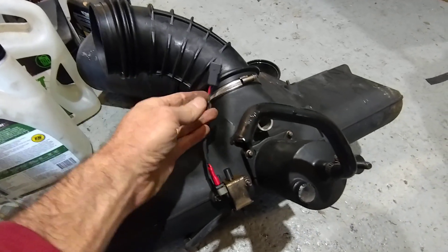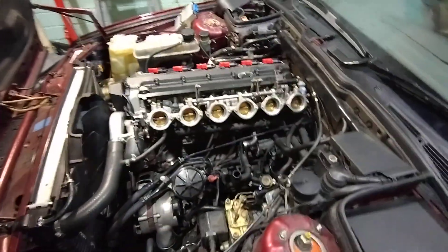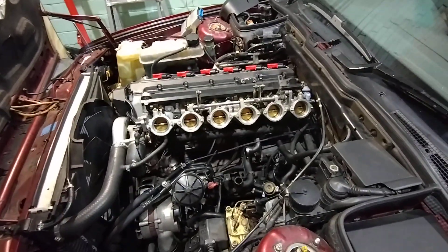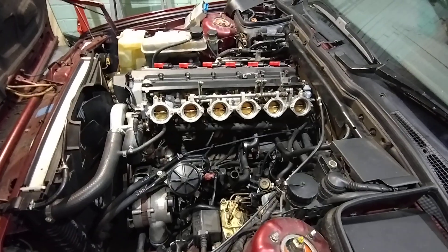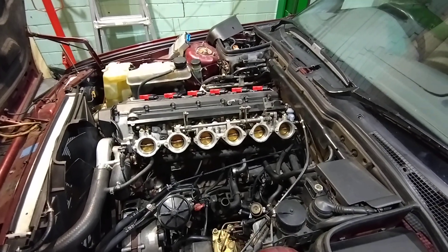So we're just about ready to give it a start. I'll fire it up before putting the airbox back on, just to make sure everything is working. Stay tuned for the next update.